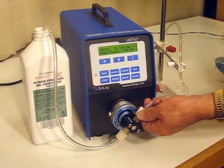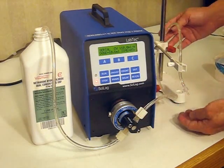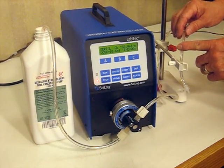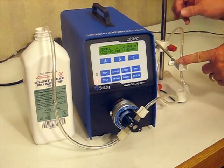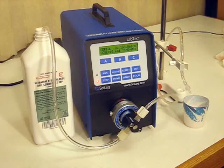On this side is the output, and the Methadone comes out of here and goes through the tubing. The dispensing tip is held by our standing clamp, and it is a hands-free dispensing.